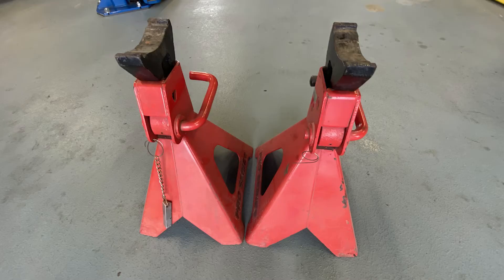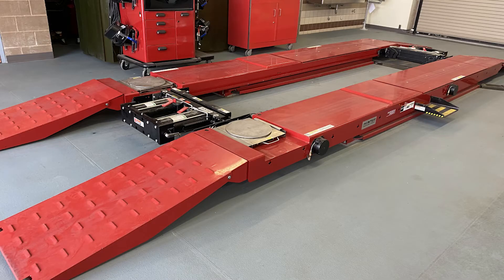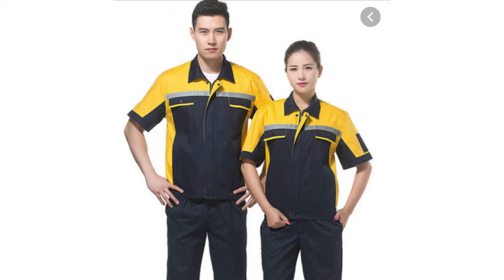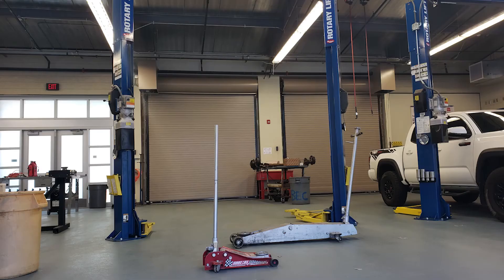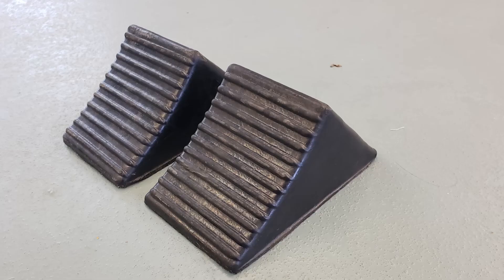Anytime you are performing any type of work on the ground level, you should support the vehicle on safety jack stands instead of using the floor jack. Safety jack stands come in a variety of shapes, sizes, and weight limits depending on your needs. The last common lift you'll find is the four-post drive-up lift or an alignment rack. For the job of lifting the vehicle we'll need the following PPE: safety glasses, closed-toed shoes, and be free of loose hair, clothing, and jewelry. The equipment we're going to be using today is the floor jack, safety floor jack stand, tire chocks, and a two-post lift.